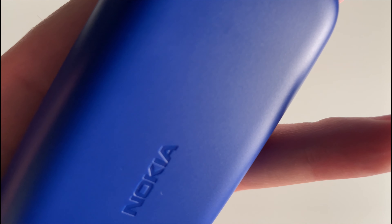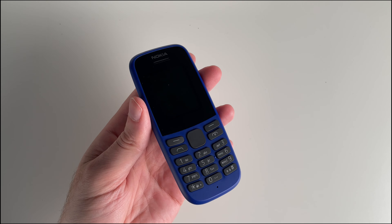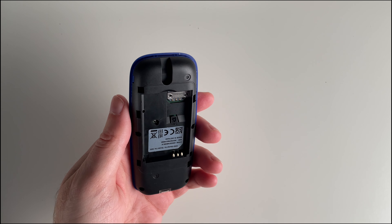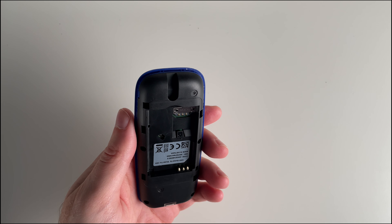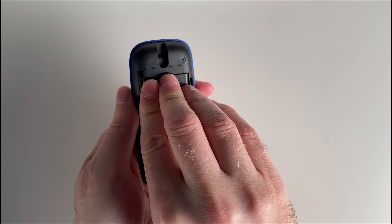The back sports a smooth finish with the Nokia logo embossed, adding a touch of sophistication. And don't worry about the durability — it's built to withstand drops and impact with ease. However, the smooth finish might pick up some scratches.